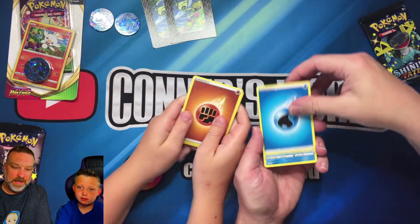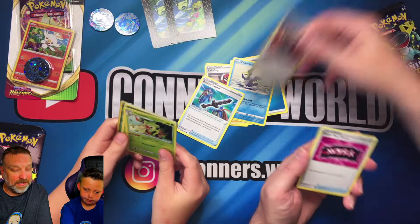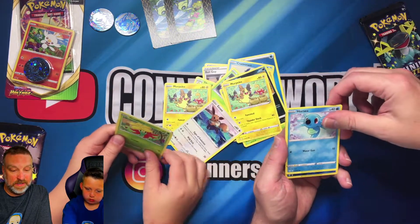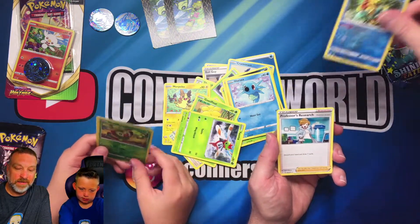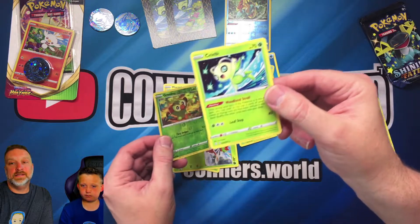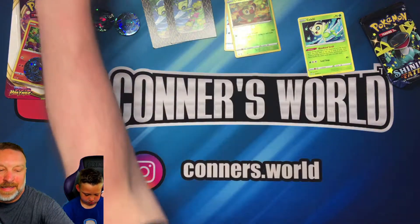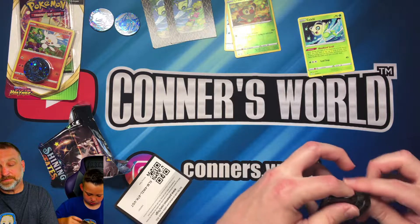Bring it up so the camera can see it. Alright, Connor's got Ball Guy, Rusted Sword — and I got the Rusted Shield, Fletchling, Yamper, Morpeko. I got a Morpeko! I got Dreadnaw reverse holo and a Professor's Research. Connor got a Celebi — oh that's cool! That's a Celebi rare card, and we got a reverse holo — looking cool!